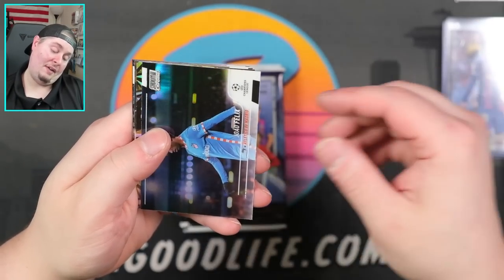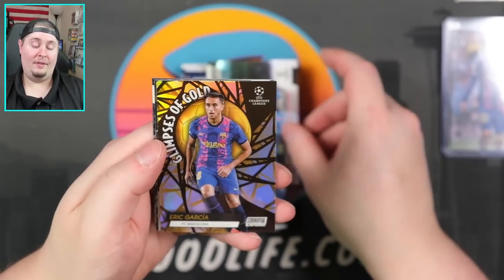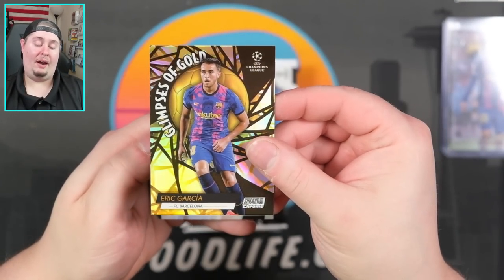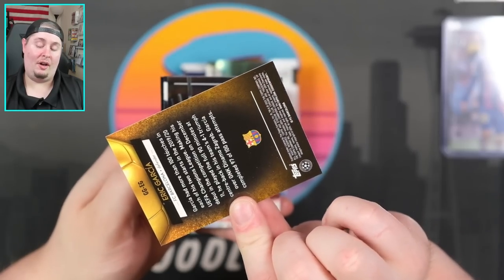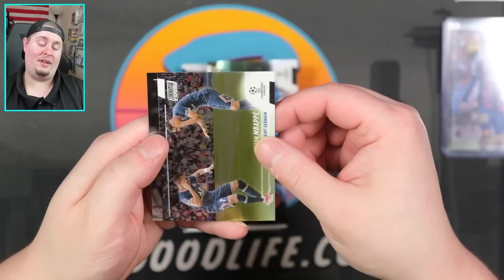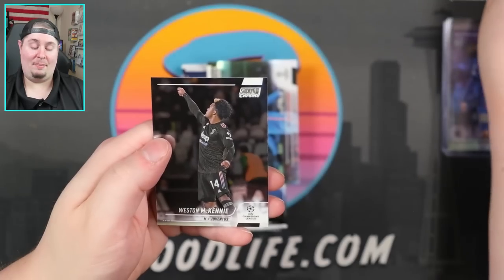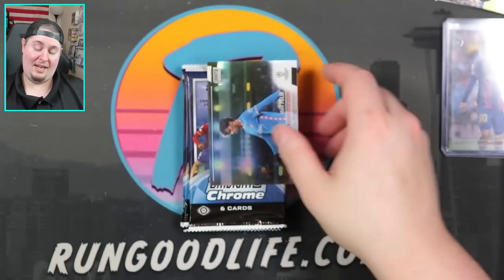Cole Palmer. We have a Joa Felix refractor — like that. Glimpses of Gold Eric Garcia — kind of a troll gold on that one because every time you see it at the edge you think you hit a gold. Yeah, we're seeing some of the same cards. There we go — Kylian Mbappe for the PC! Going straight into my PC, and Weston McKennie as well.